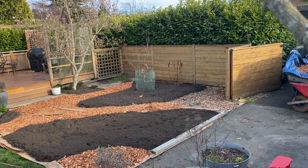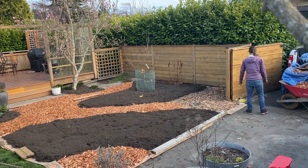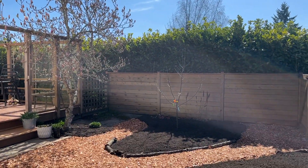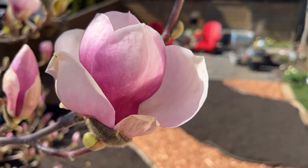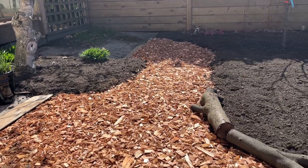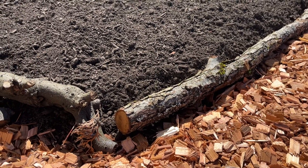I usually imagine cottage gardens with gravel or brick walkways, so it will be interesting to see how the wood chips fit in. They will fade in the summer and by fall they'll be more of a muted silvery color. At the moment this is looking very Pacific Northwest. To finish off the space I added some old branch trimmings to the edge of the beds — it was cute and helped to define the beds, and I can add more as I get them. This is looking so good, I'm so happy with this.